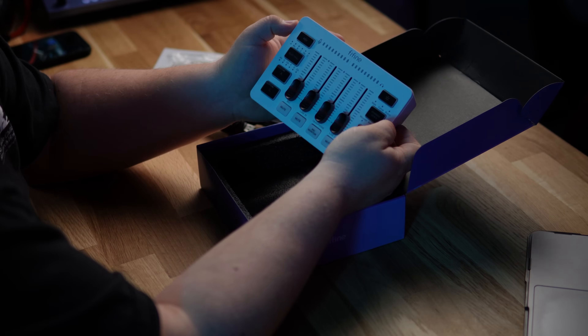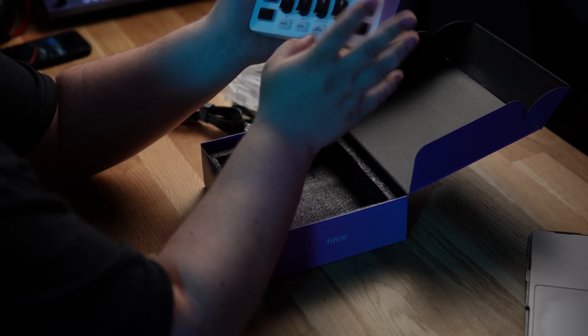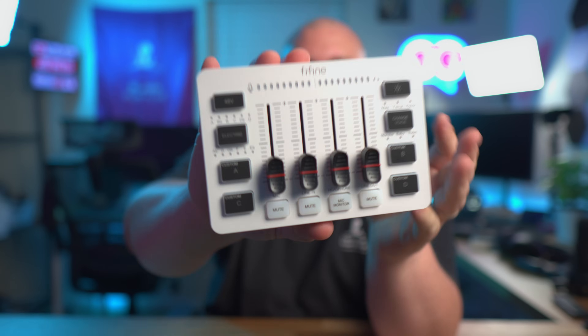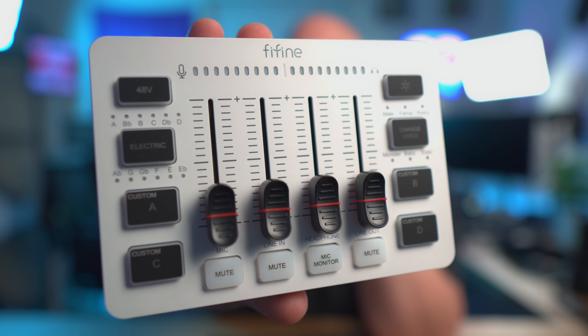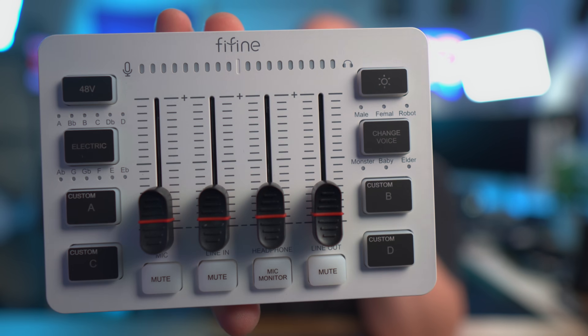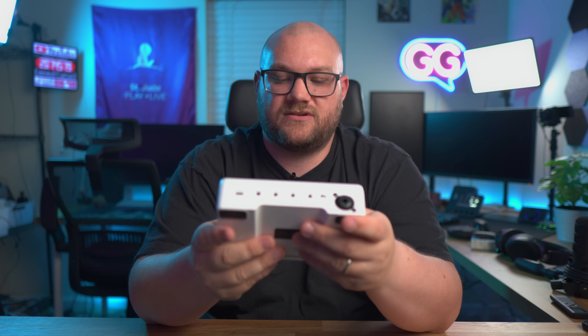Really nice tactile movement — you can really tell. This is the Fifine AmpliGame SC3 in all its glory. It is very much a plastic build, very much feels plastic. I mean, you're paying $50, but it's not like cheap plastic — it does have kind of a hard feel to it.